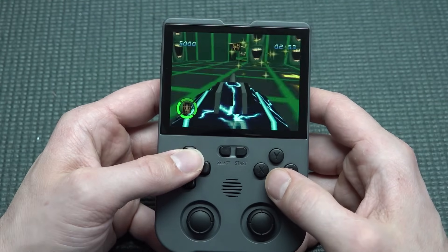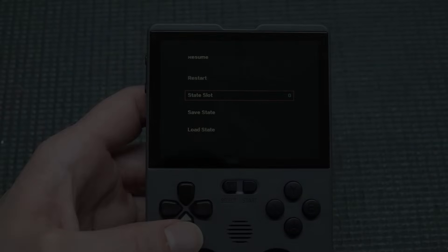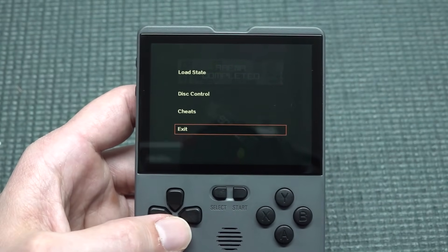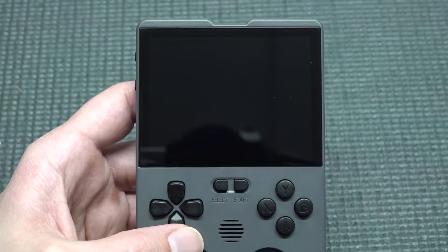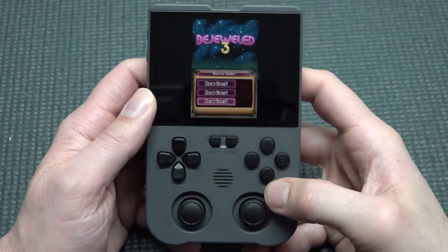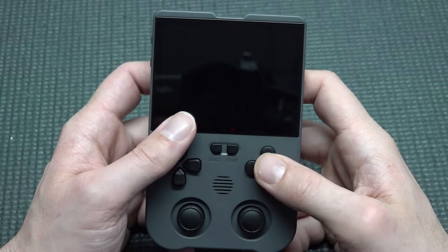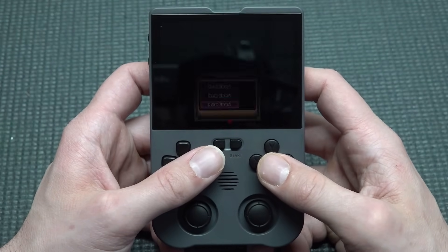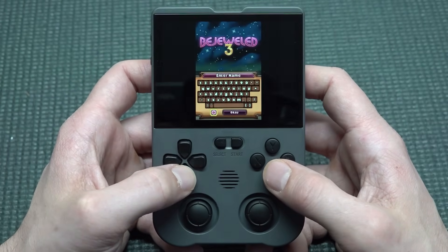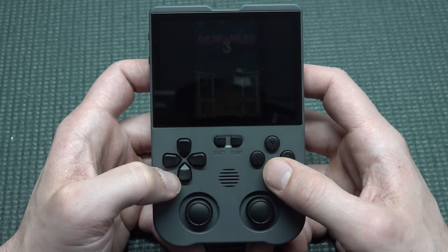On PlayStation 1 we do have an option for disc control, cheating, and quick load/quick save. As for Nintendo DS — yeah, it's a very strange way to play. You do have the option to switch screens, but there's no way of getting it into a certain display mode easily.